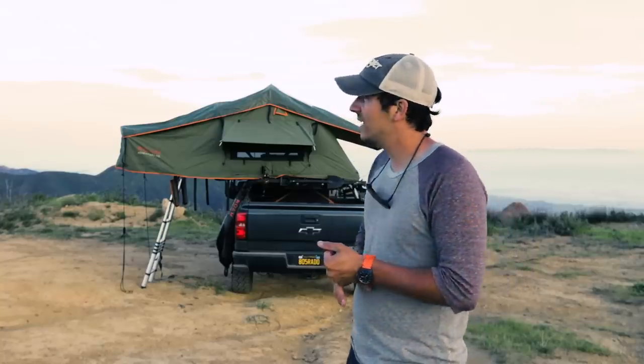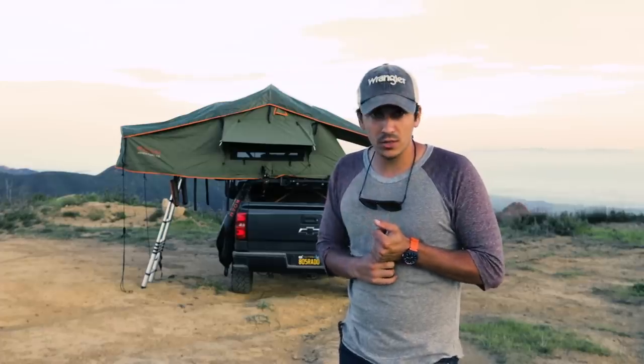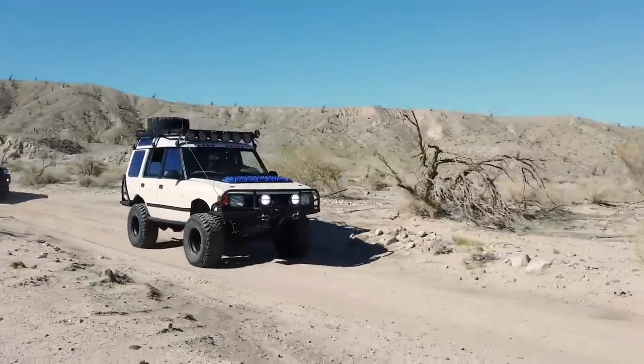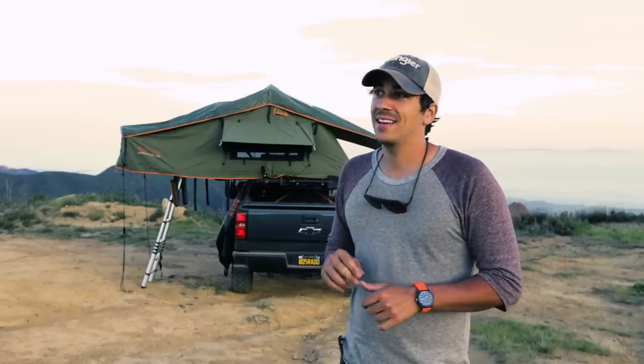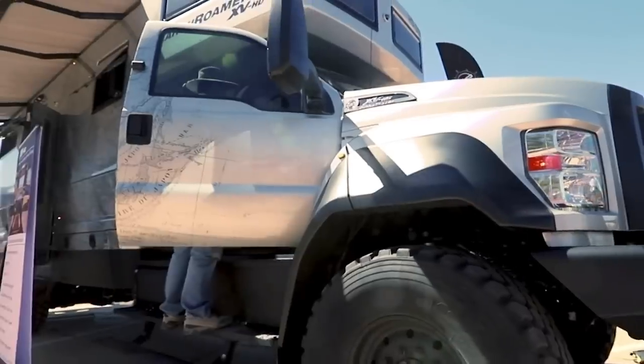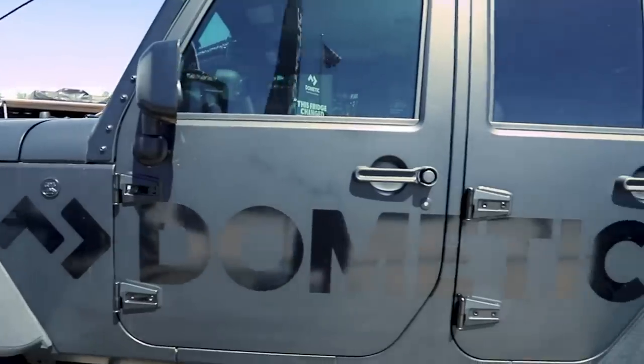Coming up in the future, we are headed out to do the beginning of the Mojave Road with SoCal Overland and MV Expeditions and a whole bunch of other guys — that's called Weekend Off Road. And then at the beginning of May, I'm going to be heading out to Overland Expo again. I was there last year and got to camp all over Sedona and Flagstaff — driving in there was so much fun. I got to hang out with Overland Bound and this year is going to be no different. We're going to be leaving about a week early with our group and going through some pretty cool trails.